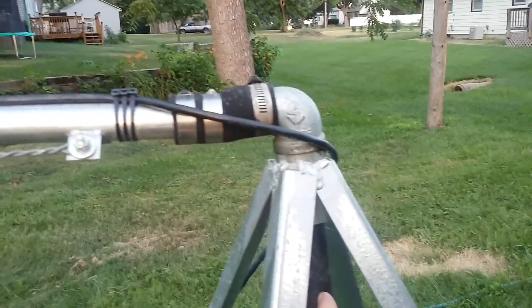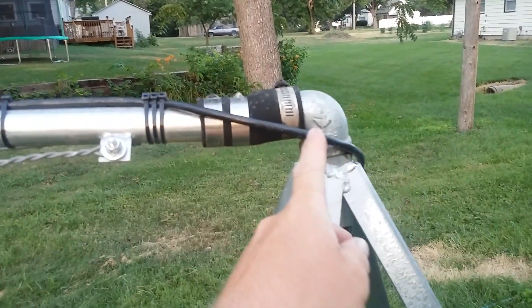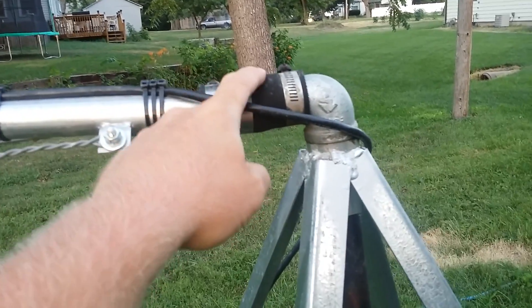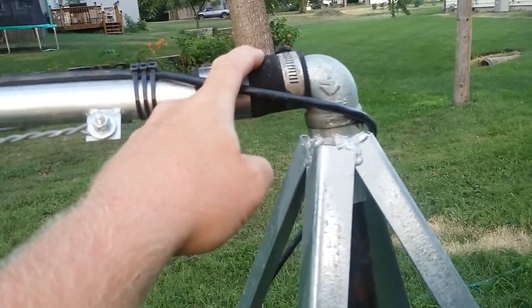Just got a piece of 1 inch pipe here, stuck up through a slip collar, street elbow, and this is just heavy inch and a quarter hose.